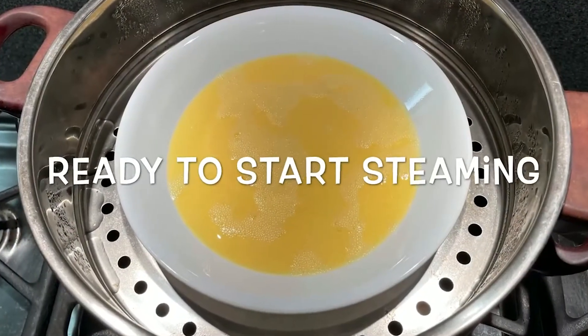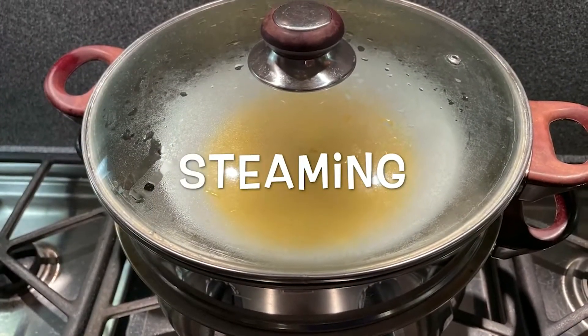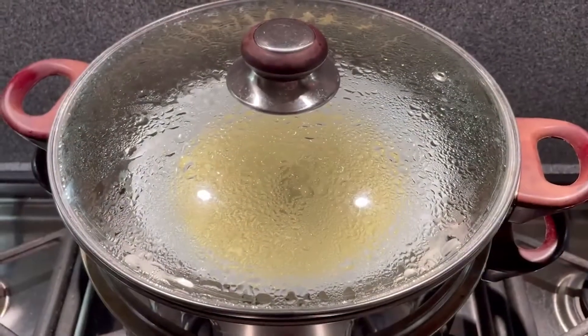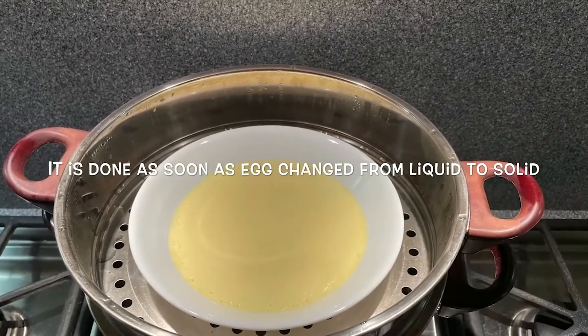Steaming is a critical step — make sure not to oversteam it. The egg only needs to steam for about three minutes, until the color turns more white and it has solidified.